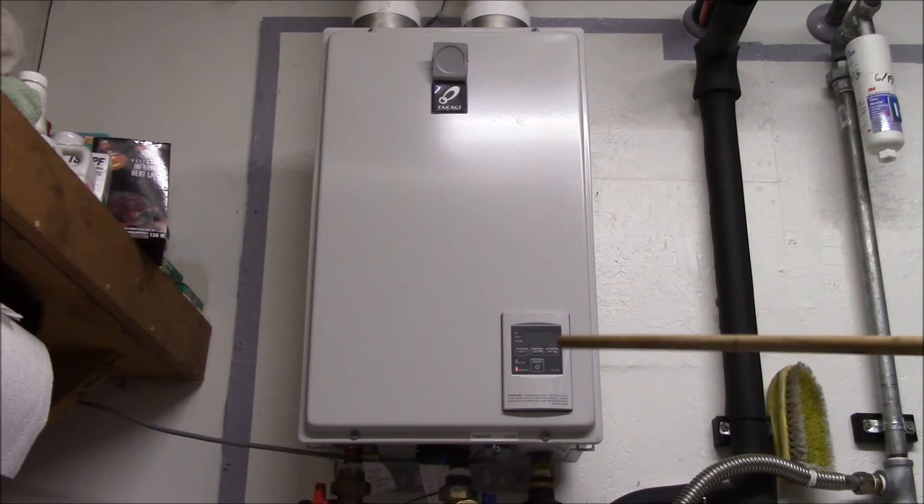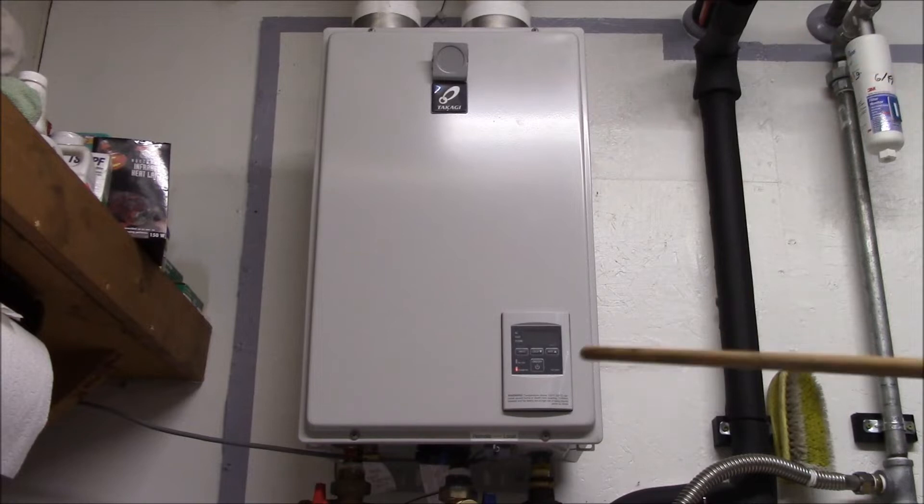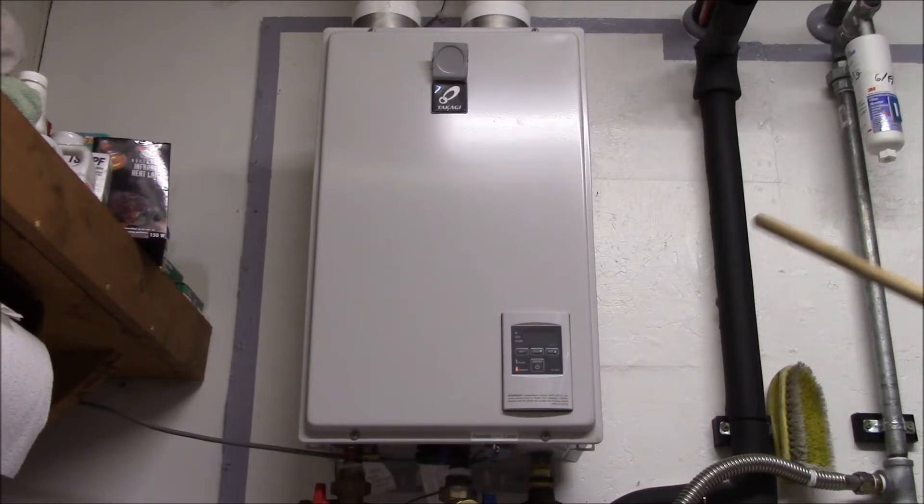Good afternoon YouTube. It's been a little over two years since the tankless water heater was installed and I've had a number of questions and comments on the various videos I made of the installation. I tried to answer most of those in the comments section or in emails, so I thought I'd make this video to share some of those answers in a single video.